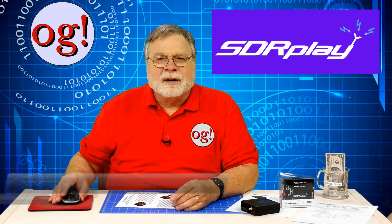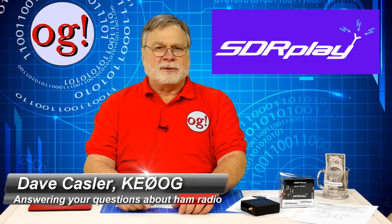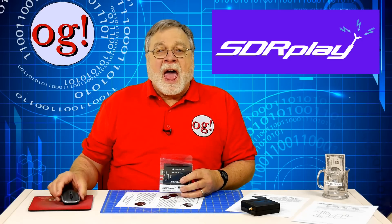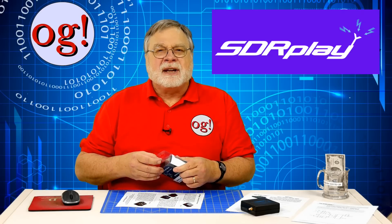Hello Augies Worldwide. I'm Dave Kassler, KE0OG, here with Ham Radio Answers 132. Today I bring you news of a new software defined radio from the folks at SDR Play. As this video is released, they are simultaneously releasing it at the 2018 Dayton Hamvention.